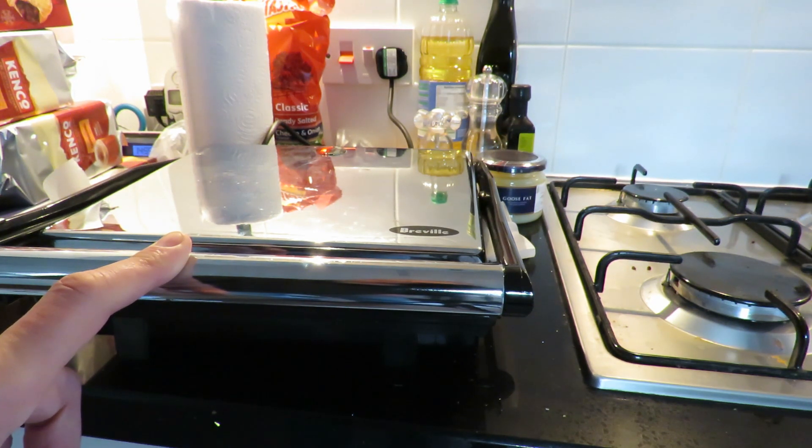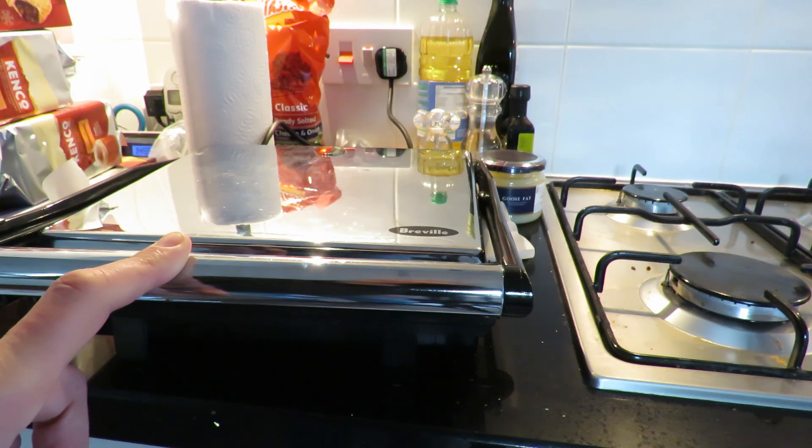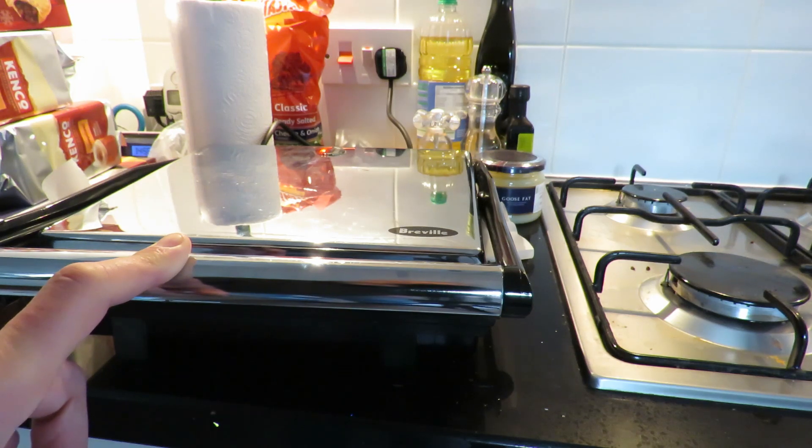I'll put some links in the video description to people who are doing this properly. There's one young lad who was doing some brilliant stuff with it — he was actually heating it in the oven, doing quite large amounts, then taking it out, wearing gloves, folding it, putting it back in, heating it up, taking it out, folding it, and so on, to actually get a nice consistency and some interesting colour effects.